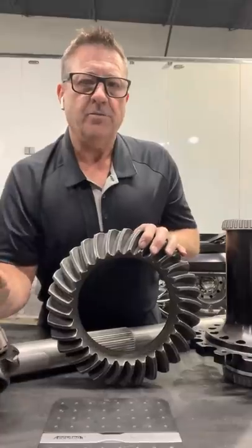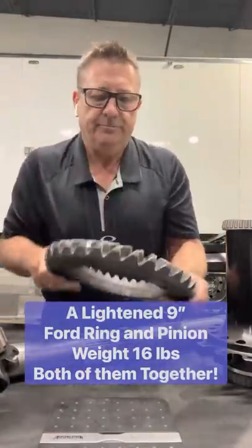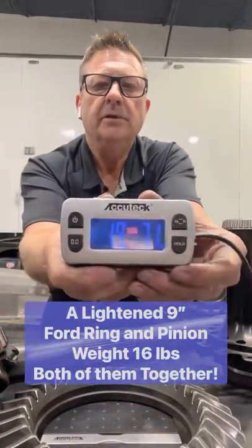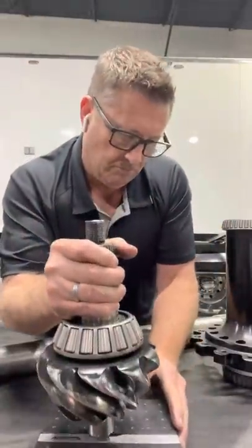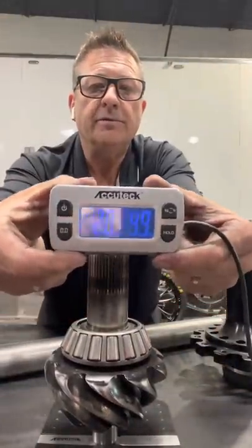What do you think this thing weighs? Let's show you. So I've got a scale here — just the ring gear is 19 pounds. Now the pinion itself — 20 pounds. You guys see that? 20 pounds.